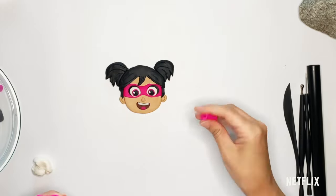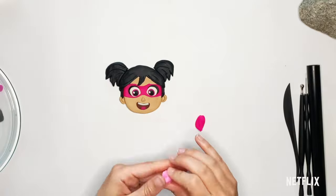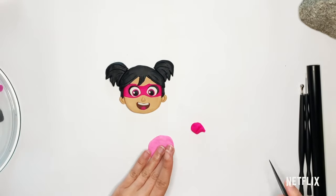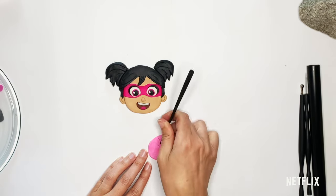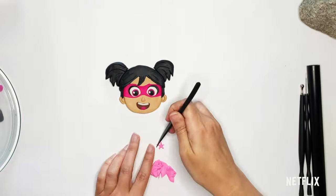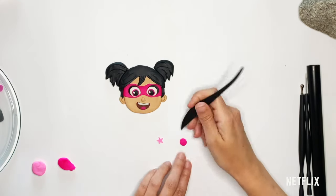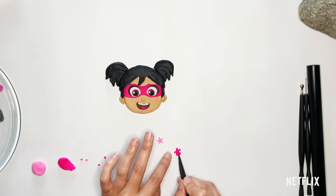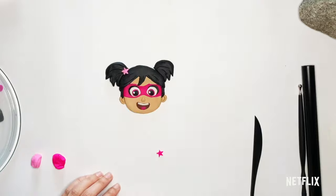I'm going to make a couple of little star clips for her pigtails. I'll take a little bit of my bright pink, some white, mix it all up and that'll give me my light pink. Now making a star is a little bit hard, so what I do is I flatten it out and then I kind of draw my star onto the Play-Doh, and then that helps me cut it out. Another way to do a star is to take your color and make a circle, flatten out your circle, then cut out five little points, go around and make them all pointy. And there are her little hair clips.